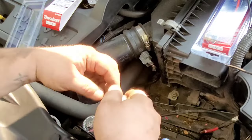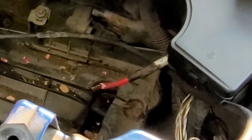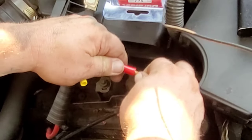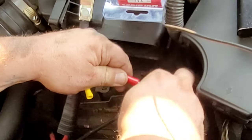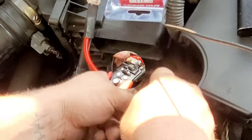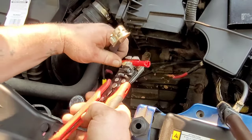Some of you will have a second red positive cable like we do here. If you have the second cable, the first thing you'll try is to put it into the splice connector - they have a spot for you to put it in there. If it fits, great, but ours didn't fit, so we had to adapt and overcome.